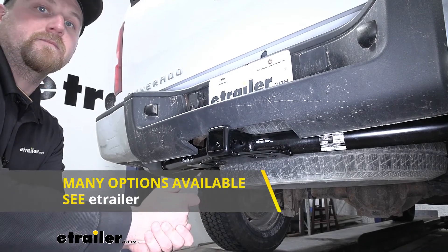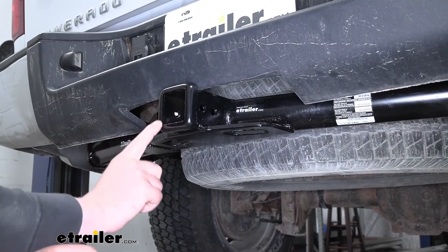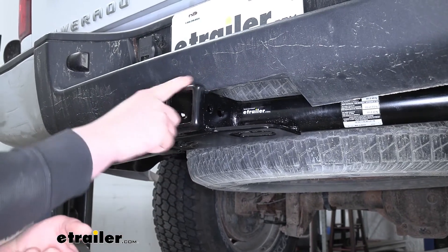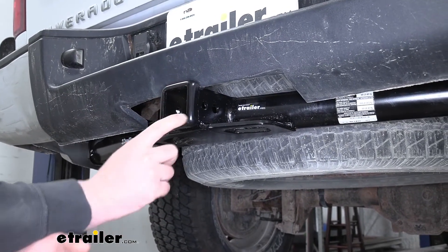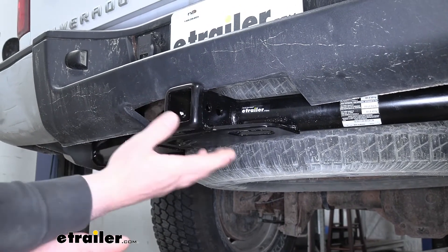And you can find that here at eTrailer. But with that being said, this hitch is a Class 3. So we're going to have that 2-inch by 2-inch receiver tube opening and a reinforced collar for extra strength. In my opinion, I think it makes a hitch look a little bit more complete too.